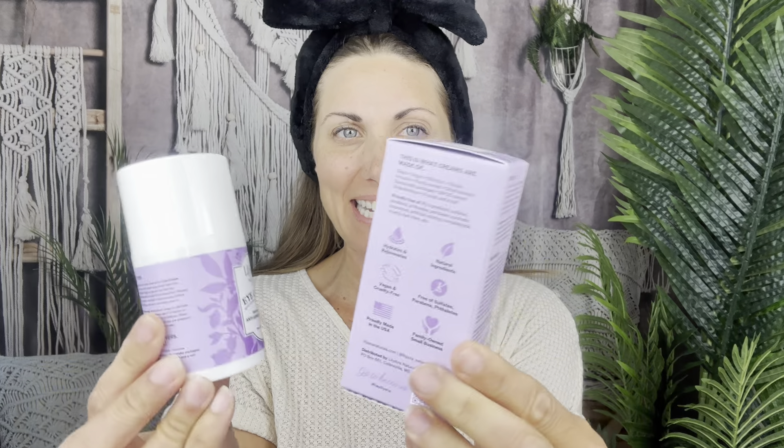I was sent this anti-aging moisturizing eye cream and I'm really loving it. Also loving the packaging — I love purple. This is what it looks like when it comes out. It's a really easy to use pump, very easy to put your finger right there.